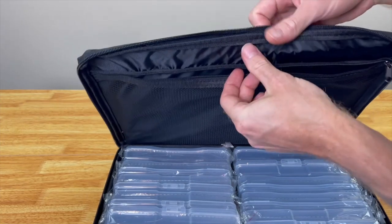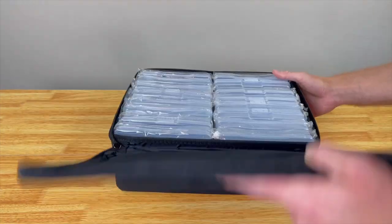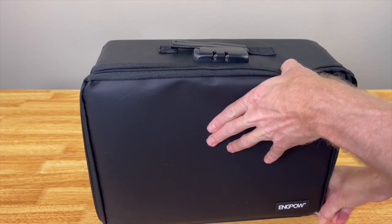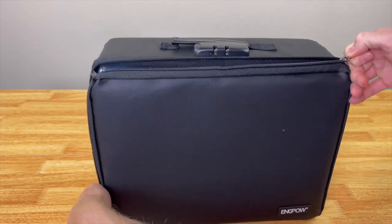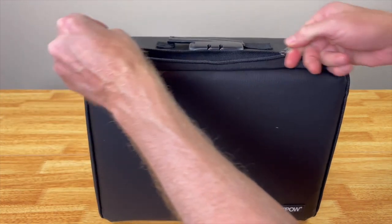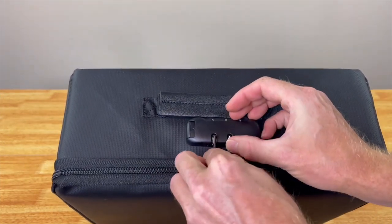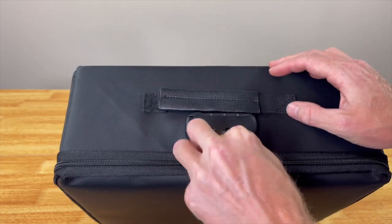The quality of this really feels good, I have to say. To close it you just zip it up like this — it's super easy, the zipper flows really smoothly and doesn't get caught up. Then you put the locks back down. Once you lock it up, you're ready to go.